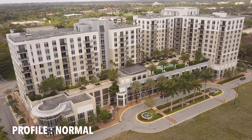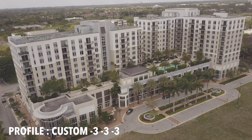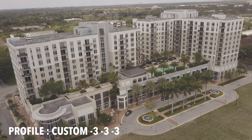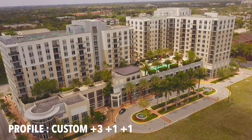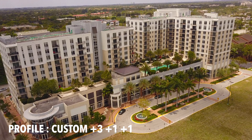The shot of this building in normal profile looks fine. Changing to the custom profile with negative 3 on everything creates a very flat image, but once again all the details turn to mud and the image doesn't look good. Trying plus 3 sharpness with plus 1 contrast and plus 1 saturation isn't bad, but again it's just too sharp.